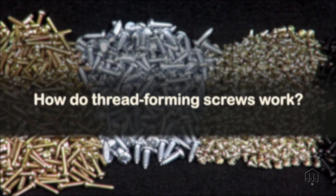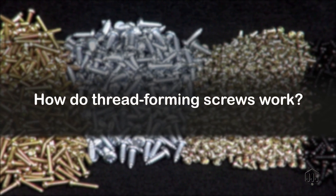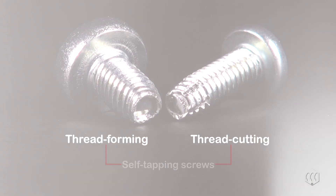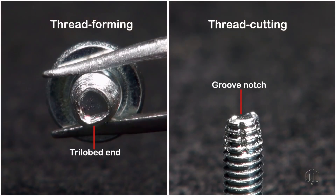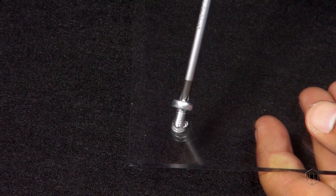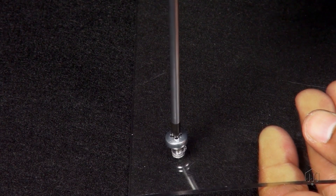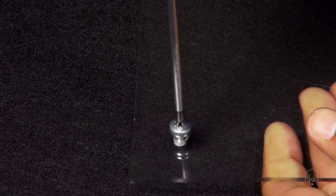How do thread forming screws work? Thread forming screws and thread cutting screws are two types of self-tapping screws — that is to say, screws that force the substrate to mate with their threads. Thread forming screws deform the material, bending it into a mating position without actually removing any of it.